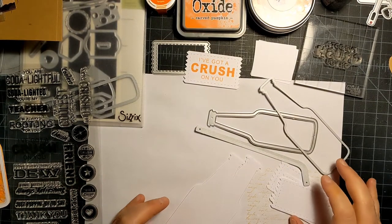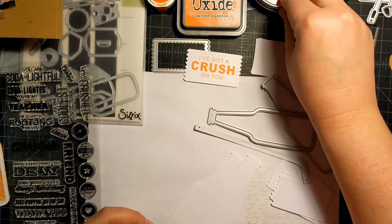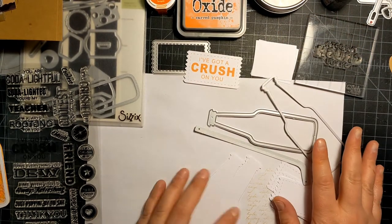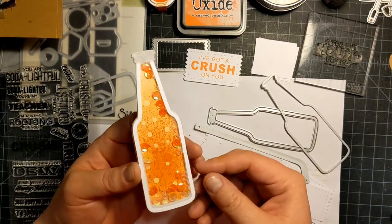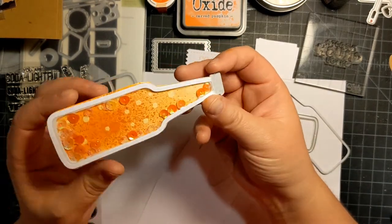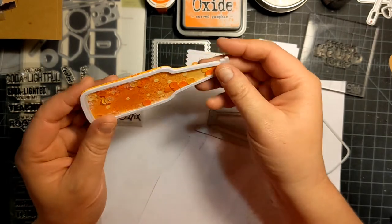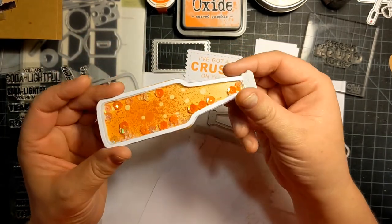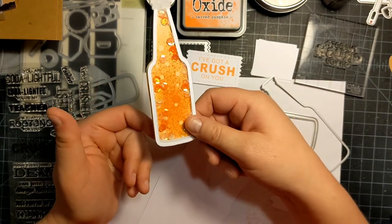Hi fun friends, this is Janet with Photography Makes. I've decided to come on and do a little make-with-me kind of redemption. I'm making these little soda bottles and I wanted to make them shakers, but I am not the best shaker maker, so I've decided to start over.